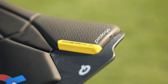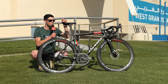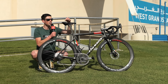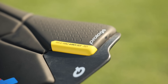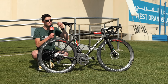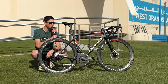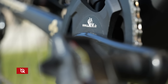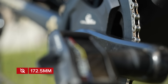Moving up to the saddle itself, we have the Prologo Scratch M5 — a custom made version for Tadej Pogačar. We've got Tadej's name on the top, a small yellow logo that says Tour de France winner 2020 and 2021, and the Prologo logo itself is custom made purely for Pogačar. So much cool stuff on this bike — absolutely love it.